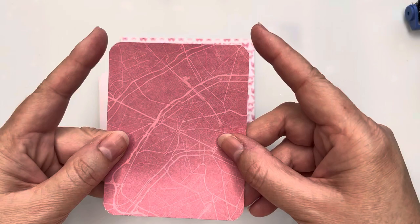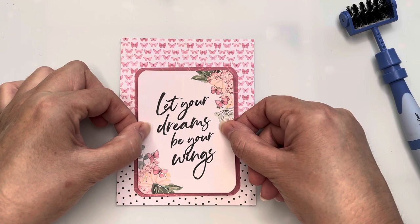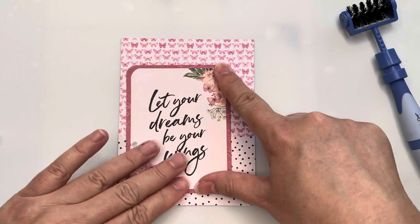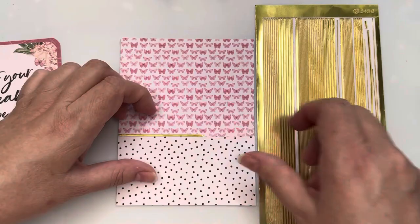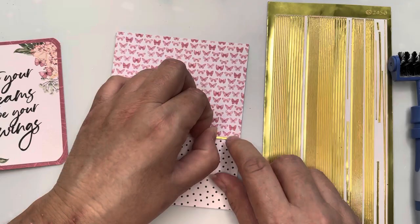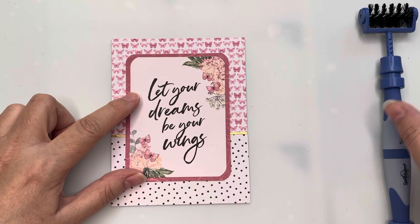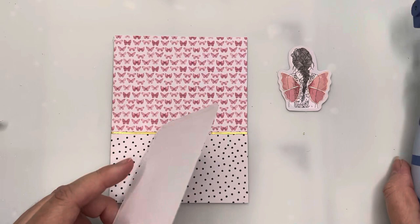I've also cut a piece of dark pink map-look pattern paper slightly larger than the sentiment to frame it, and I've also used my corner chomper on that for rounded corners. I'm now bringing in Love from Lizzie gold peel-offs, using the thickest width but just small pieces to put behind my sentiment — no need to use a full strip. I'll then peel off the tape from my focal sentiment and place that centered on the card front.